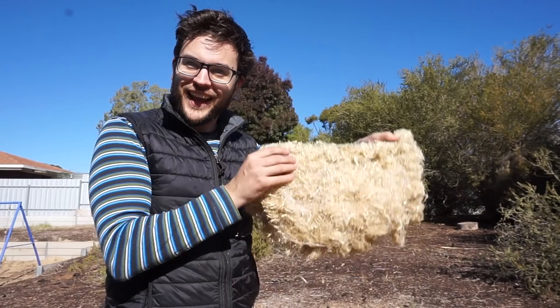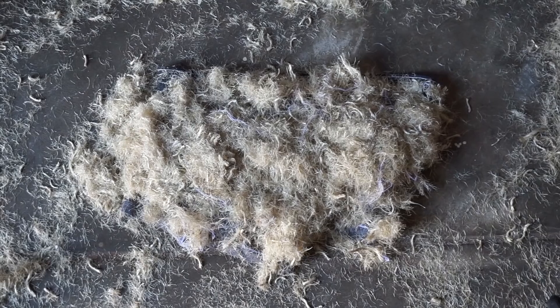Hi there. I often get asked, 'Hey Pete, what do you do with all the twisted sisal rope?' Well, now I can finally tell you. I've been on a mission to find the most sustainable use for all the twisted sisal rope for the knife lab producers, and I think the most practical solution is sisal pants.